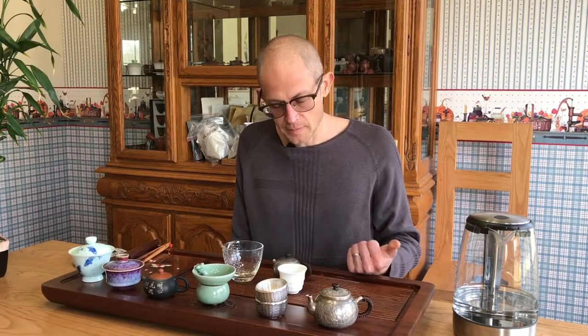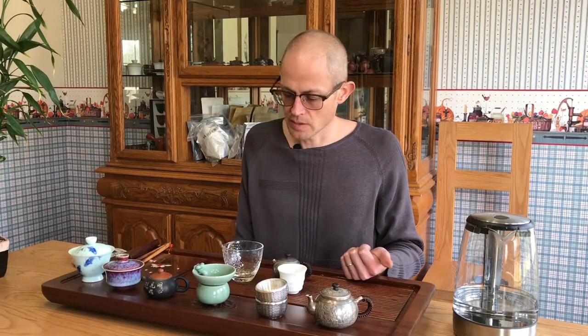The Cha Qi is really noticeable, quite strong actually — definitely feeling it. I'm kind of surprised by how strongly it's affecting me. I've only had one other tea today, and that was a ripe, with a decent break in between. So I'd say this tea comes out pretty strong in the Cha Qi category, although I find the Cha Qi is a friendly kind of Cha Qi.